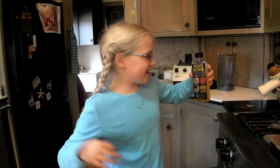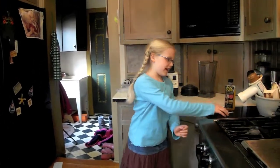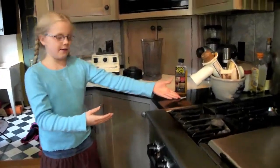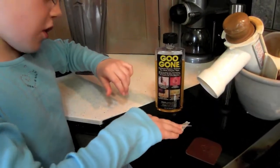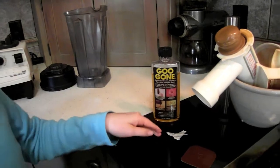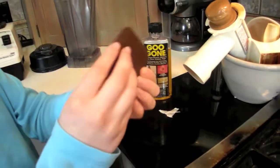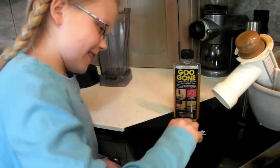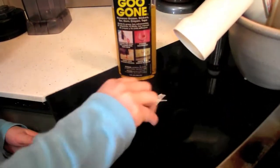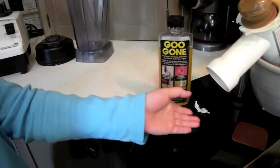Goo Gone! Today's pick! It can remove anything, as in tape, as we have here. I have sprinkled Goo Gone all over the tape that has been here for three days. Now I will show you how to get it off with our scratchy thing. See? It wasn't that hard — without any mark.